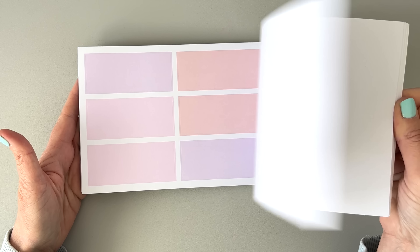And then we have these adorable grid washies in springy colors. I love the colors and also the size — a regular washi tape is like this size, and these are just cute little grid washies you can add as a pop of color to your planner.